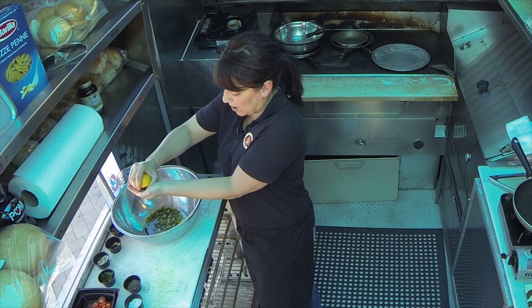So once that is all incorporated, I have a lemon, and I always try to find the juiciest lemon on the market, and I'm going to use probably the juice of half a lemon. You could also use a vinegar if you like, but I like the freshness of the lemon.